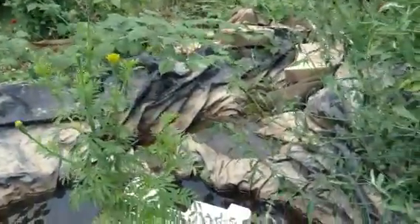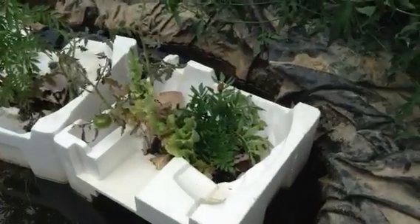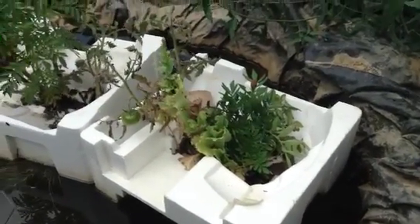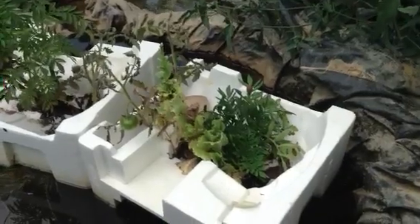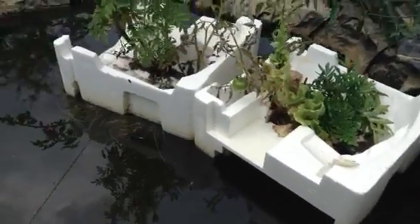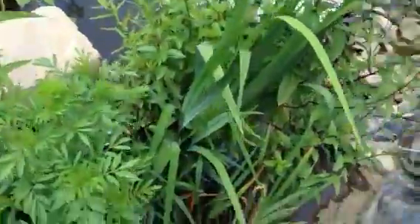Marigolds do pretty well in there. Tomato plants don't do very well — they're actually not producing tomatoes and they don't look very good.